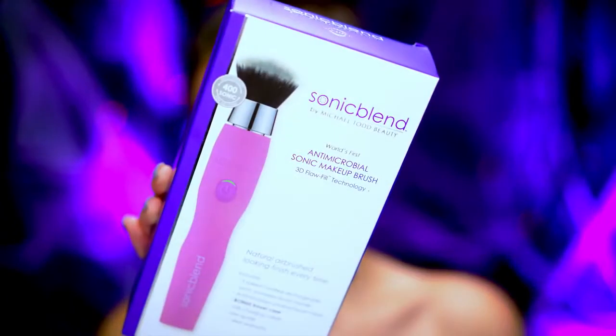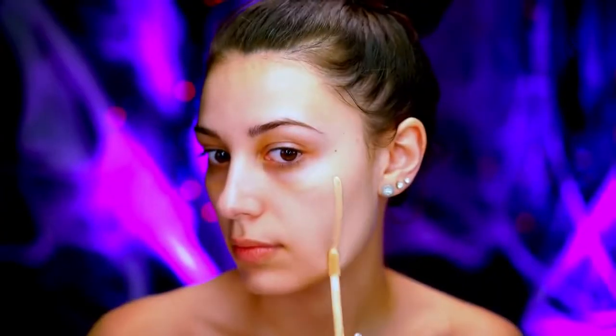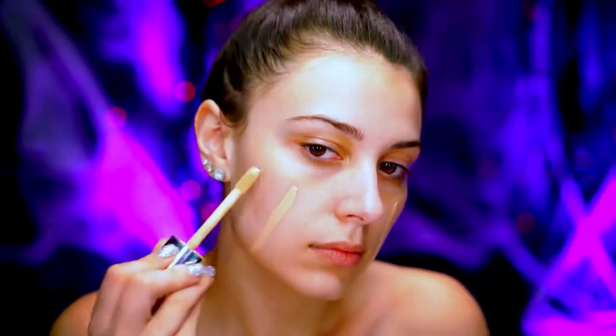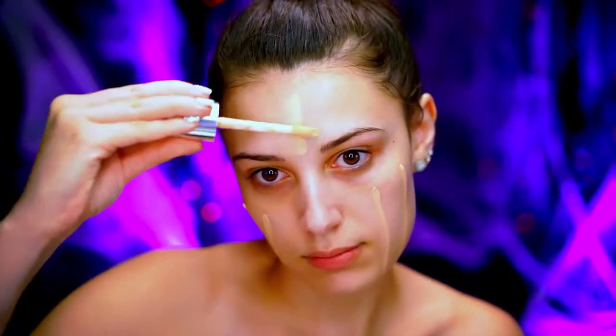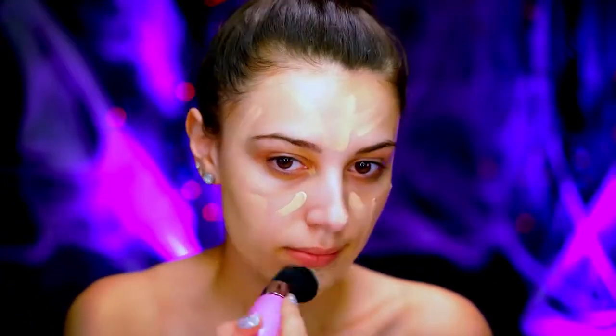I'm going to be using my sonic blend foundation brush, which you can purchase at Ulta. I absolutely love it because it comes with all of these goodies for charging, storing, and traveling. It's really cute because it's pink and applies foundation really well. This brush actually vibrates so it gives a really nice smooth finish to the skin — it feels really gentle and soft. I've been using it for my foundation and face paint lately.